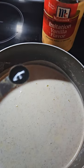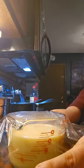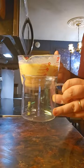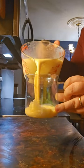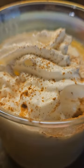Take it off the heat and add in a quarter teaspoon of vanilla. Put saran wrap over the top and let this chill in the fridge. Then pour it into a cup — and that looks like delicious eggnog. Enjoy!